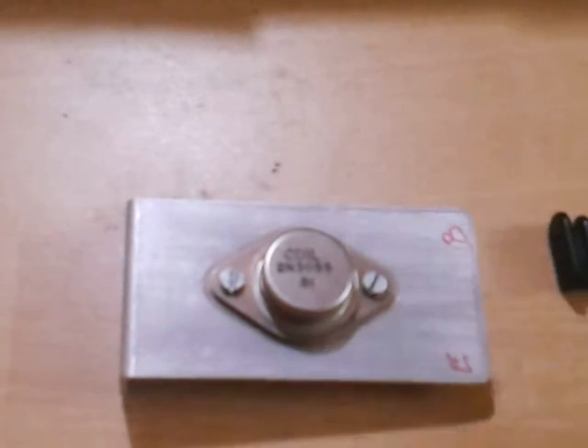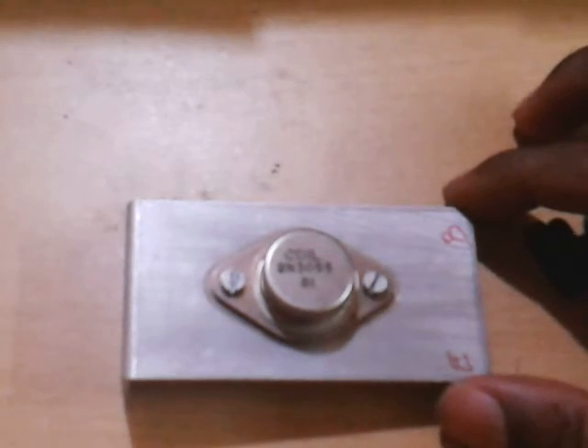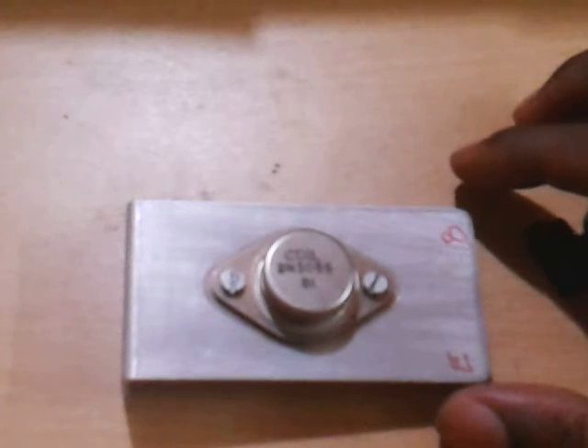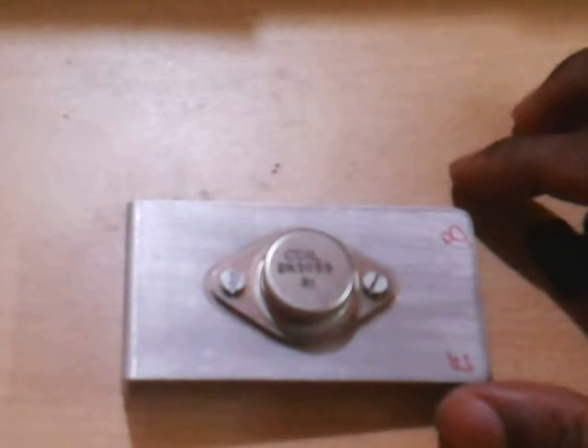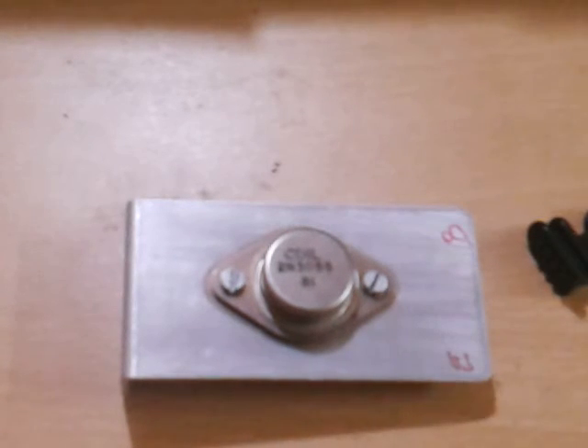I checked on the internet and there was not that much information for a systematic check on how to test a power transistor. The 2N3055 is an NPN transistor and it is a TO3 CAN type transistor. I wanted to know how to check the pin configuration.